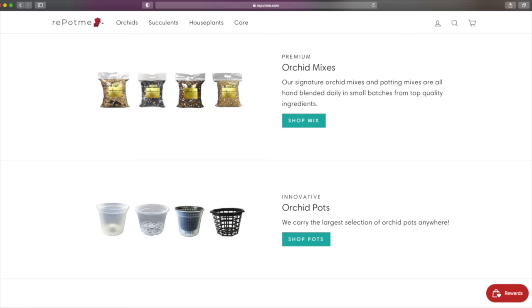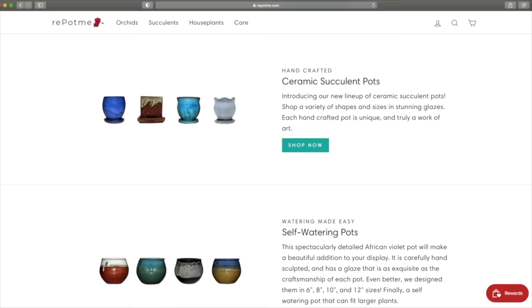Repotme.com has practically anything you need for your orchids, succulents, and houseplants, including handmade potting mixes, planters, fertilizers, and much more.